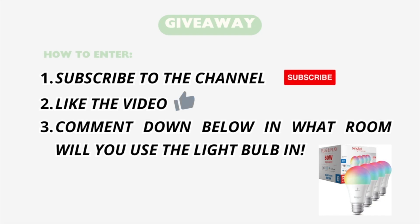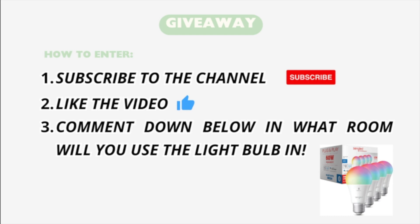Before I end this, I have some amazing news — I am working with Sangold to do a giveaway for you guys. All you have to do is subscribe to the channel, like the video, and comment down below: in what room would you use this light bulb? If you want to win a free pack of Sangold light bulbs, enter the giveaway.